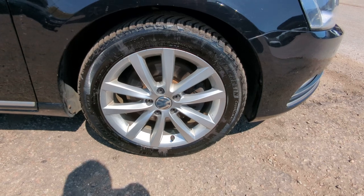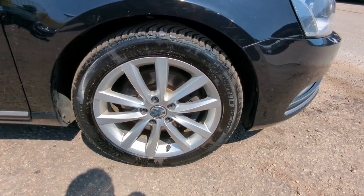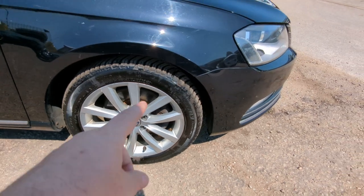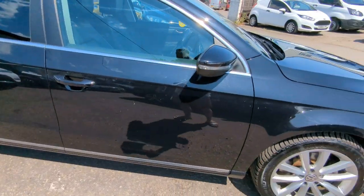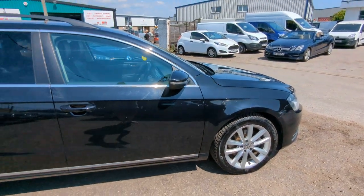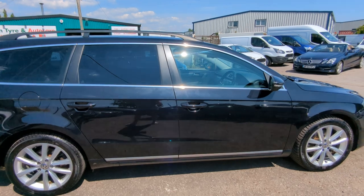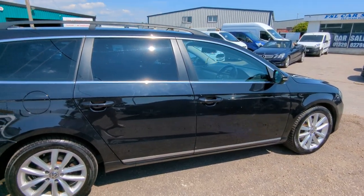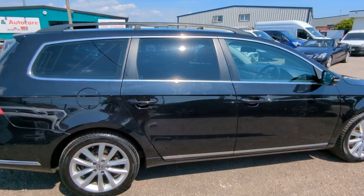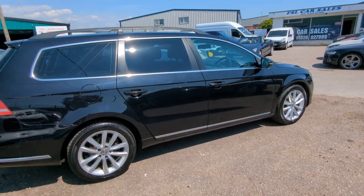17-inch alloys — they're all in pretty decent condition. A couple of minor curb marks here and there, but nothing too bad. You've got premium brand tyres on the front — Michelin — and then Radar on the back, which is a budget brand. Paint looks all decent; it's black and has been on the road for nine years, so if you go over it with a magnifying glass you're going to find some chips and scratches. But there's really nothing big for me to point out on this video.